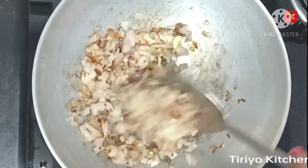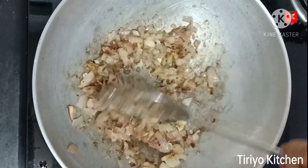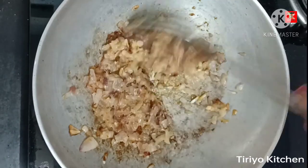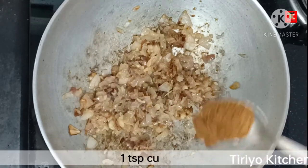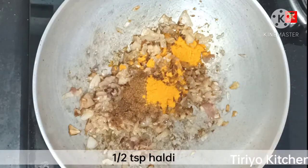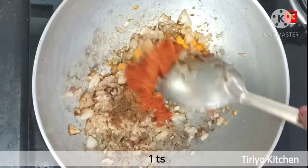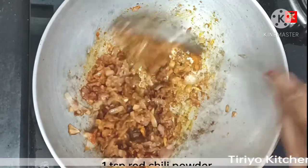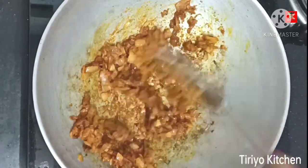We will pour the pepper powder, water powder, and mircha powder. The pepper is not good so we will cook it. Now I'm going to let people know how to eat food.